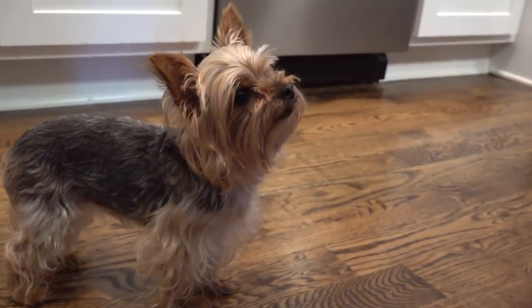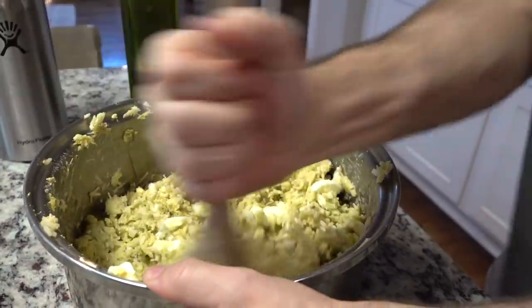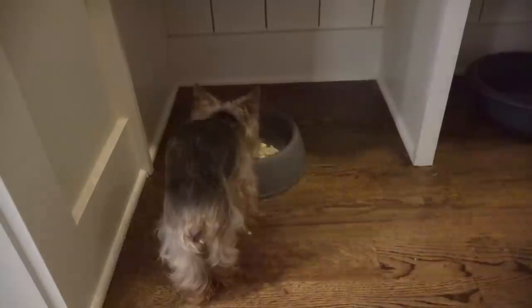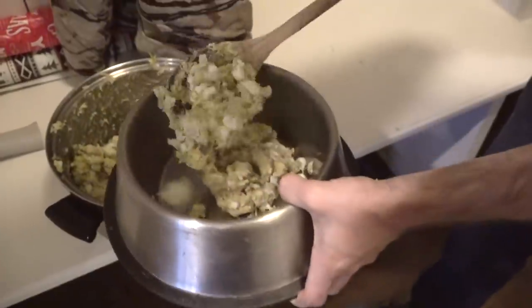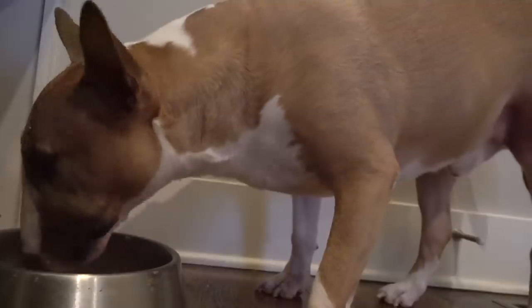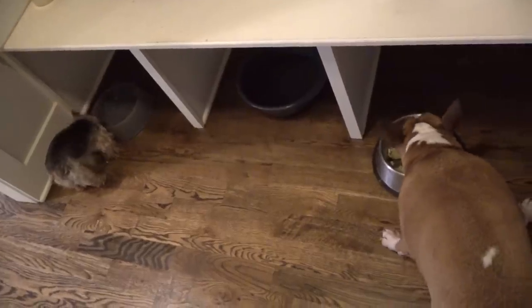Last but not least, he took a good helping of organic olive oil and added that to the mix too. Zoe is a really picky eater, whereas Bowser will eat anything from the table and be excited about all food — but not Zoe. This food, however, Zoe absolutely loves. This has honestly made their life more enjoyable, and it's really cool to see how excited they get about eating real whole food.